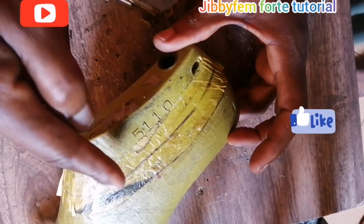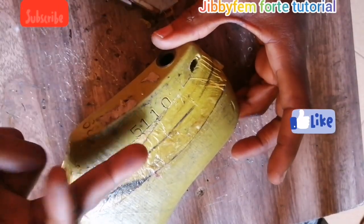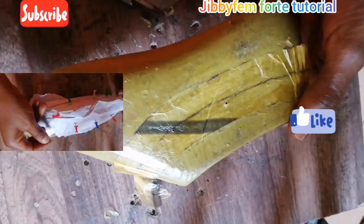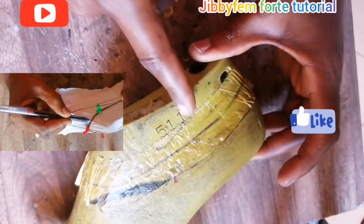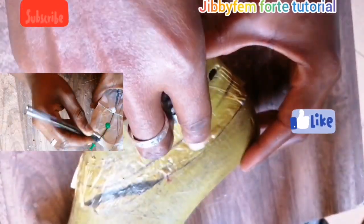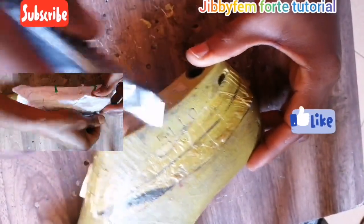You can either extend upward or downward — I did both just to show what each looks like. By the time you cut all of these out, we are going to be opening right here, opening this up all around.